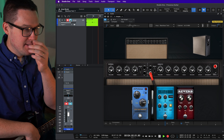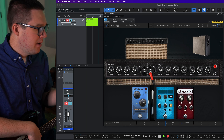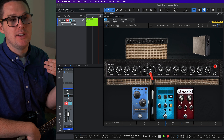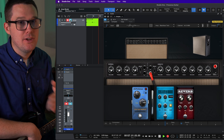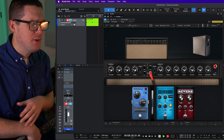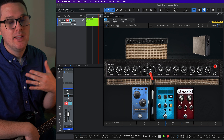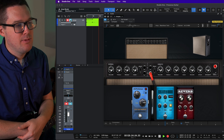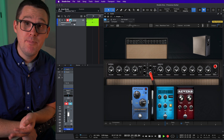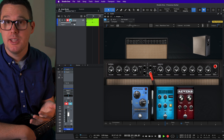I found the Blackface Twin to be the most appealing. I'm going into the second input of the vibrato channel — just so you know, the first input is going to be a little less gainy and more clean. Each of the channels has a bright switch. The vibrato channel has access to reverb and of course vibrato. I've got the vibrato intensity set to two, speed to three — it's a very subtle, warble effect. The reverb is a little less than two.